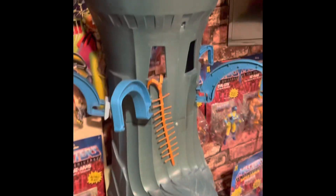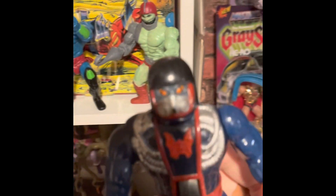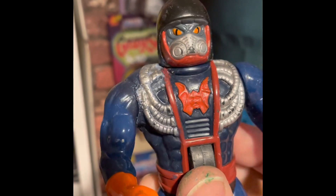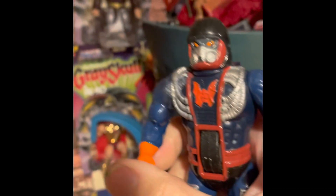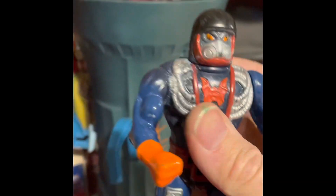I also did a repair on Drag-Stor using Milliput. Milliput is so versatile, you can use it for anything. The whole back was broken and I repaired it — it's not 100% but it came out well. It was kind of hard to match the paint, but his arm still moves, which is pretty cool.